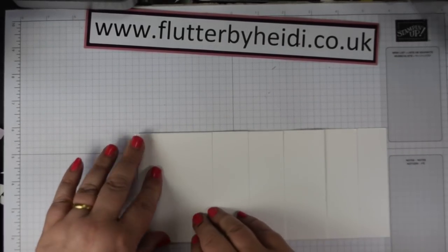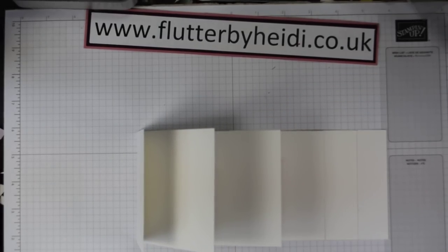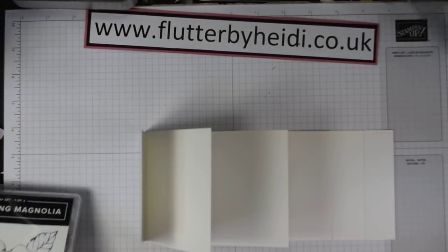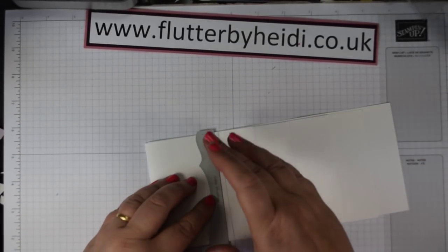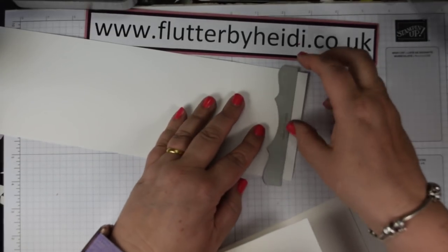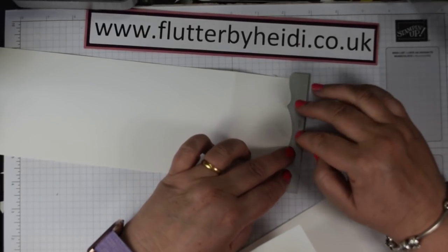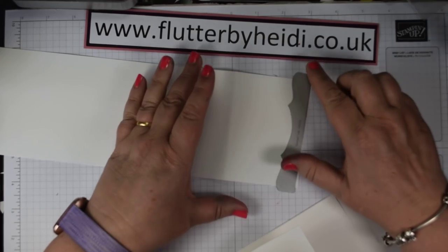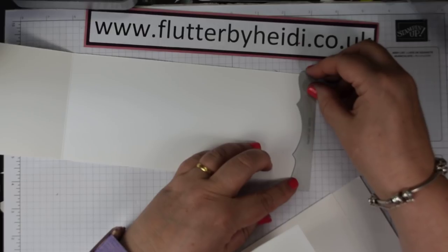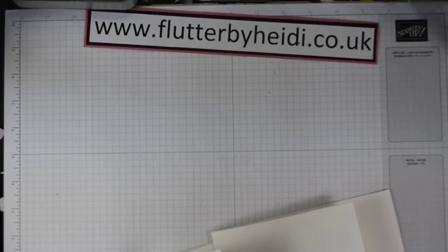To get that pretty edge on the end, I've used one of the dies. You can vary how you use it, but if you use it the way I did, you just line it up with the edge of the card like so. Run that through with your magnetic plate on your Big Shot and you'll get that pretty scalloped edge. Then do exactly the same on the longer piece, and if you do that to all of your pieces, you will end up with your mini album.